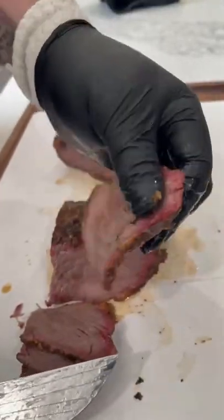Look at that smoke ring — it's juicy. I was dead set against doing this, I don't know why. But do not cook your tri-tip like a brisket. It tastes fine, but it's seriously just like a smoked pot roast. Medium rare is the way to go.